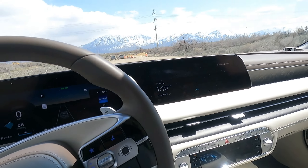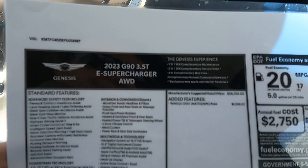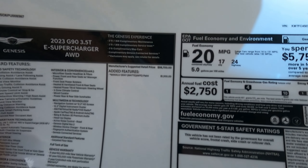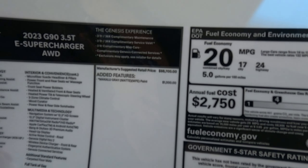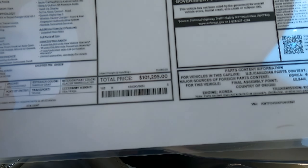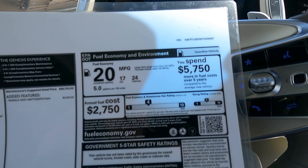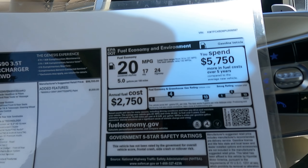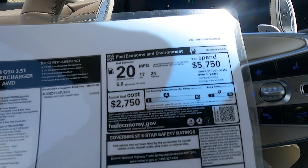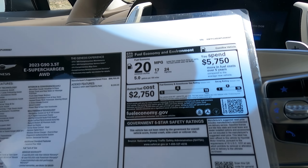Alright, this is the 2023 G90 3.5 liter turbocharged e-supercharged all-wheel drive. It has no extra features except for that awesome matte gray paint for $1,500, and it's $101,295 out the door — that includes shipping and handling and all that. I've been getting about that for the fuel mileage, maybe slightly better. The Mercedes is lighter weight and gets a little better fuel mileage, and the Mercedes was 500-something horsepower, so more power and better fuel mileage in the Mercedes.